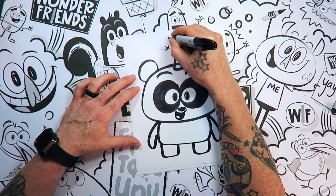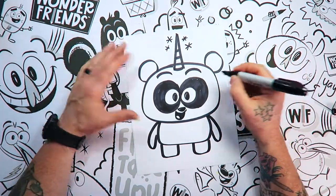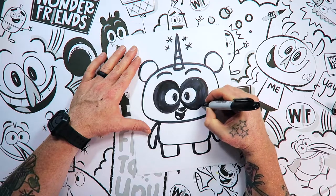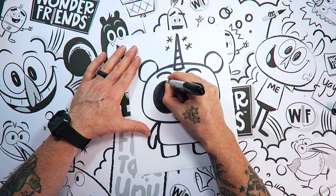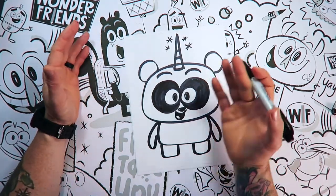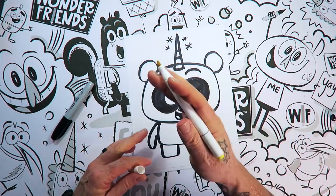Any other details you want to add in here, now is the perfect time! We're going to sprinkle some unicorn magic on this Pandacorn! How do you suppose Pandacorns are made? Do you think that maybe they hung out with a unicorn one night, and then through some magic of the forest they became buddies? And then the unicorn said: 'Hey man, I think that you would be a really cool magical creature too!' And that's how it came about! We're going to do some coloring — so feel free to get your markers out and color this any way you want!